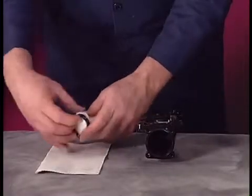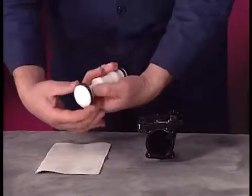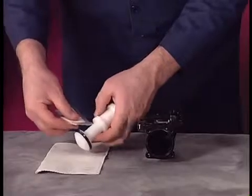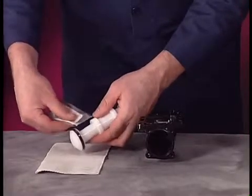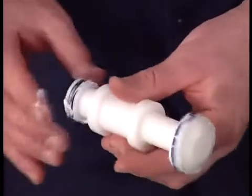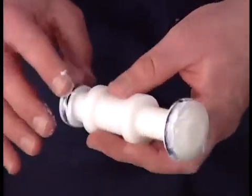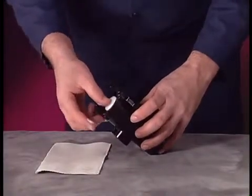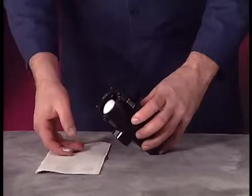Install new U-cups on the spool, making sure the lips of both U-cups face toward the center of the spool. Lubricate the spool assembly and the internal diameter of the valve housing. Slide the large end of the spool into the housing, being careful not to damage the U-cups.